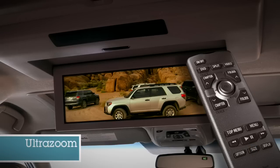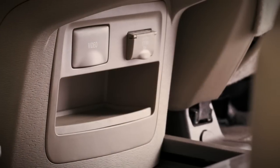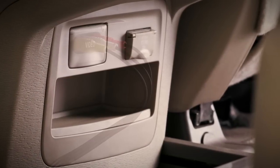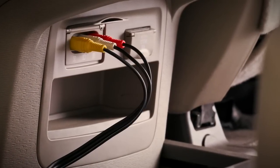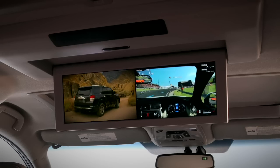To play a second source from a portable DVD player or a video game, plug the device into the auxiliary AV inputs located at the rear of the center console. When playing two separate sources, passengers can